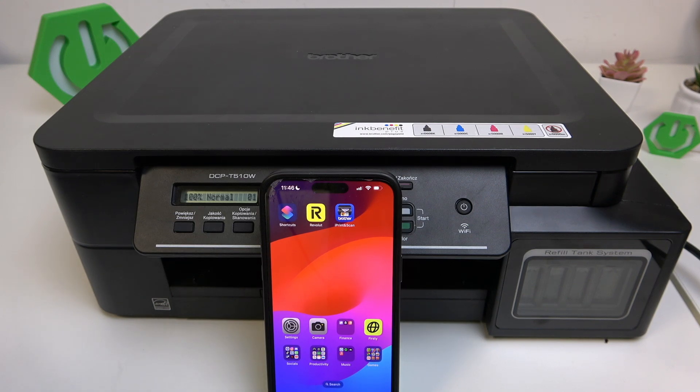Hello everybody, welcome back to Hard Reset Info channel. In today's video I'll show you how you can easily update firmware on your Brother DCPT 510W.